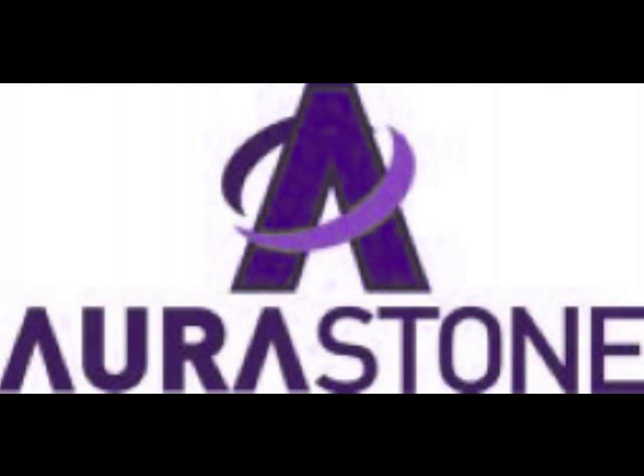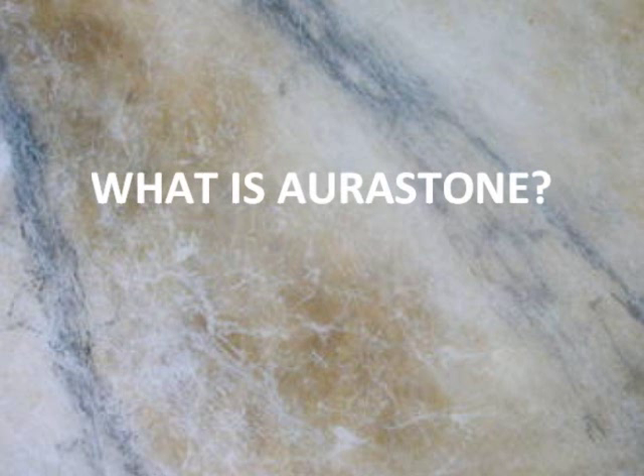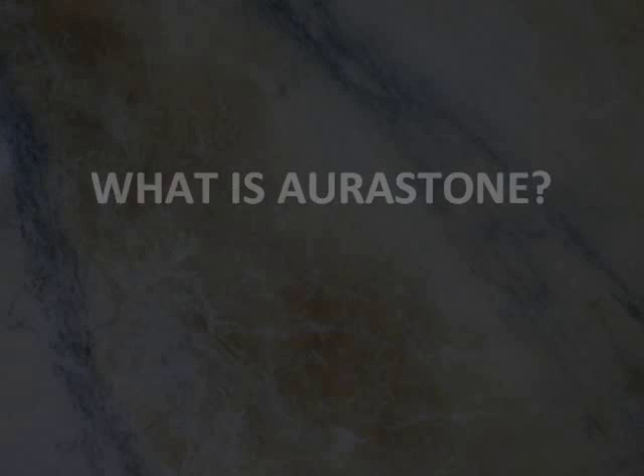Thanks for watching this short video on the new optical phenomenon called Aurastone. Let's start with an explanation of this product and what it can do for you.